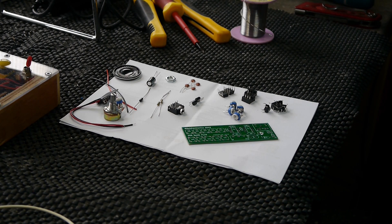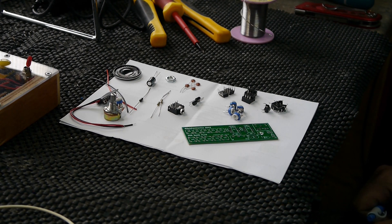Well here we are back in the workshop and we're going to do a couple of Atari punk synth kits by Game Boy and Mitch Electronics.